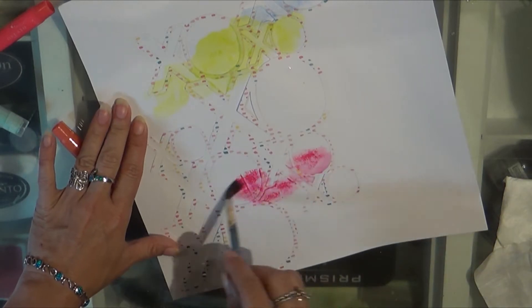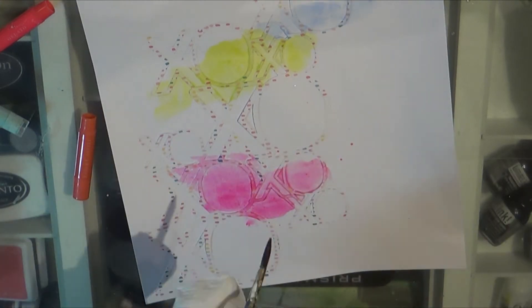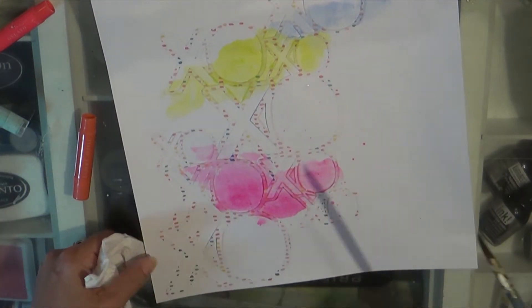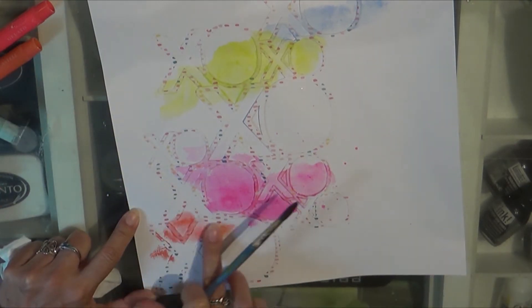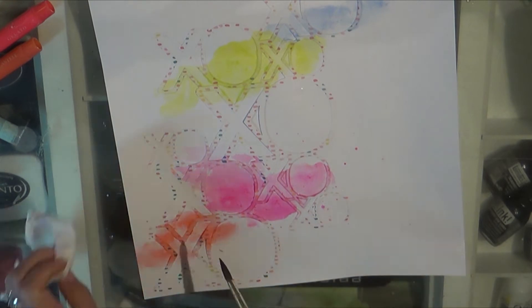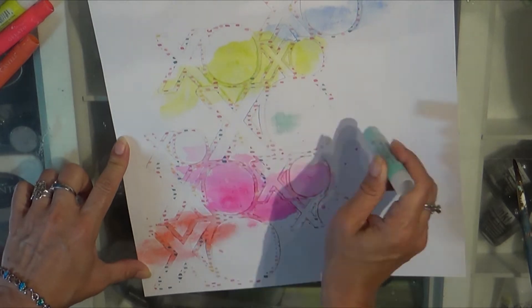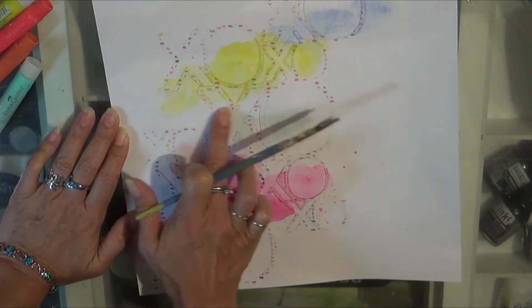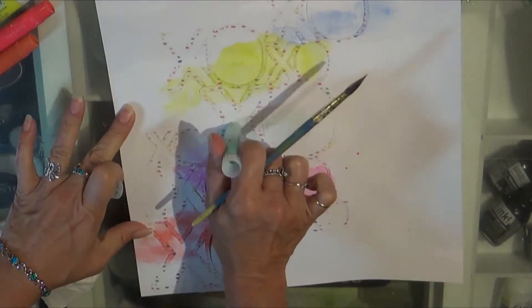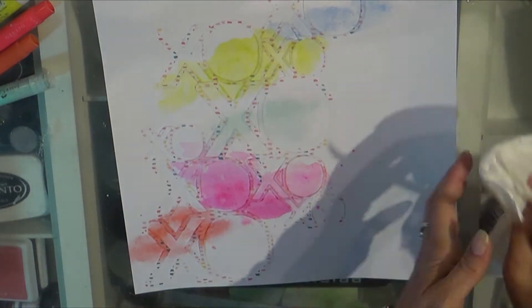I grabbed some gelatos and tried to have some fun with the colors that match the paper it was trimmed from. I'm doing a mixed-media background — I gessoed this after I glued the die-cut down and I'm just having fun finger painting, smudging in color and adding water.